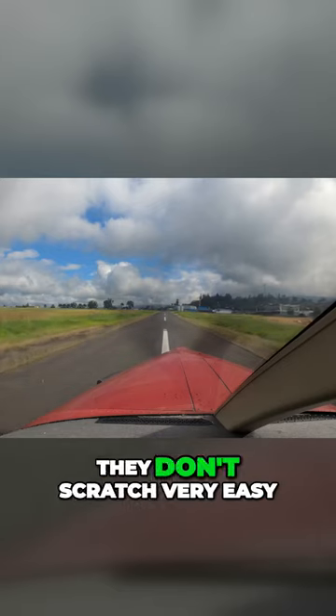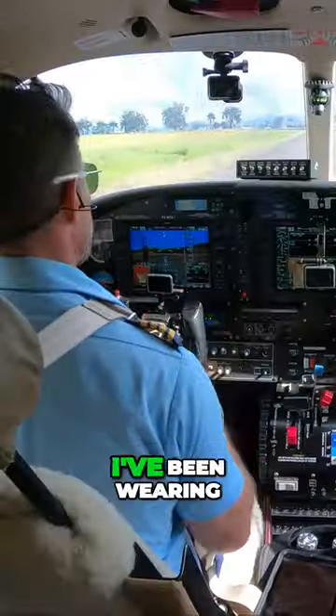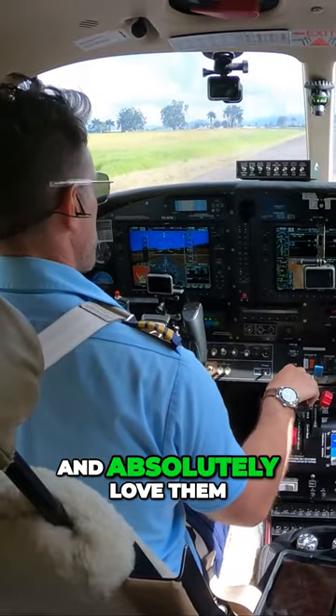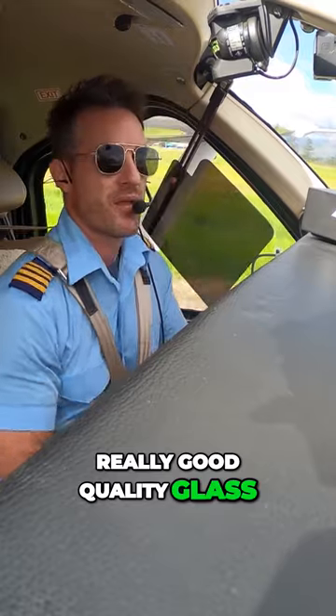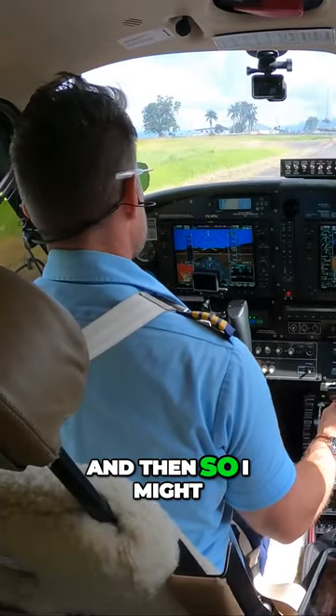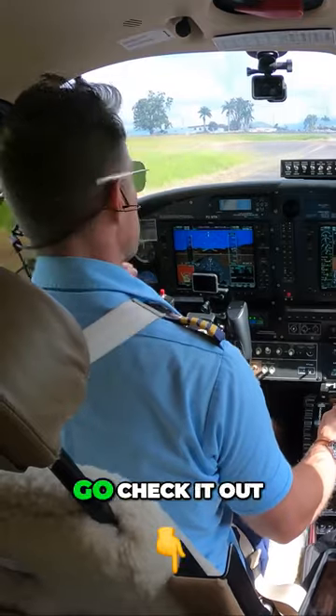They are glass lenses, so they don't scratch very easy. I've been wearing them for years now and absolutely love them. They have a really good quality glass. I run sales on them every now and then, so I might be running a sale right now — go check it out.